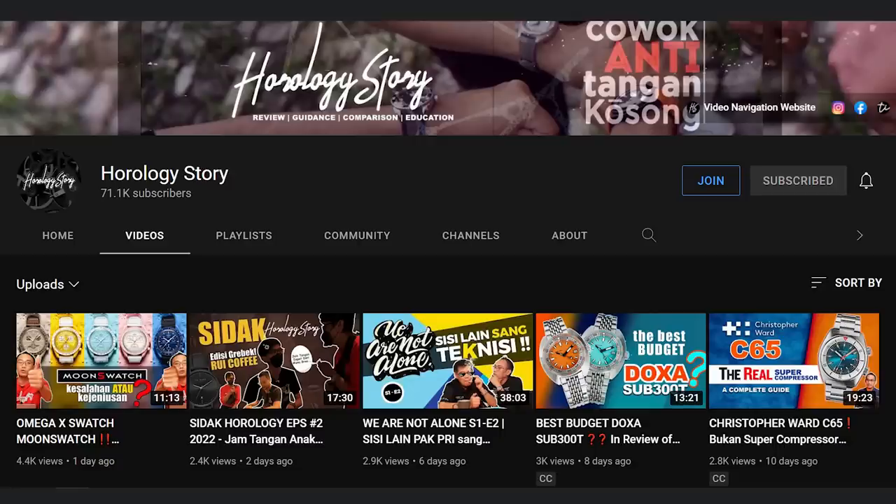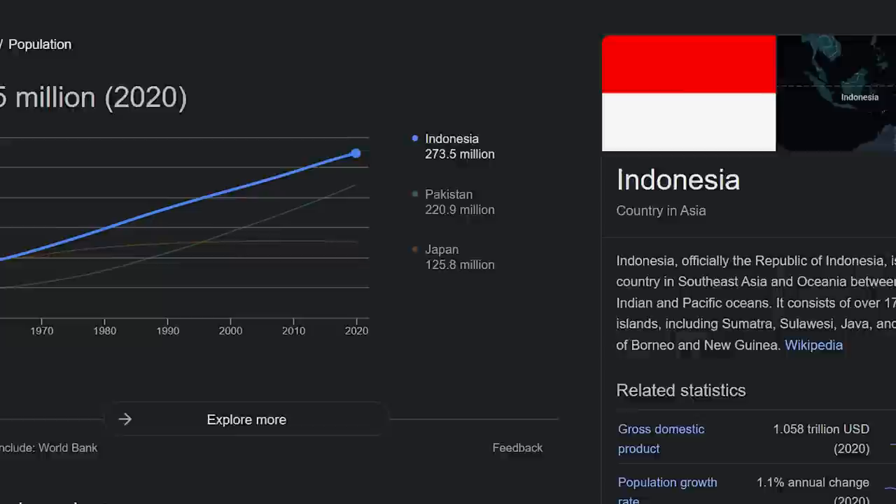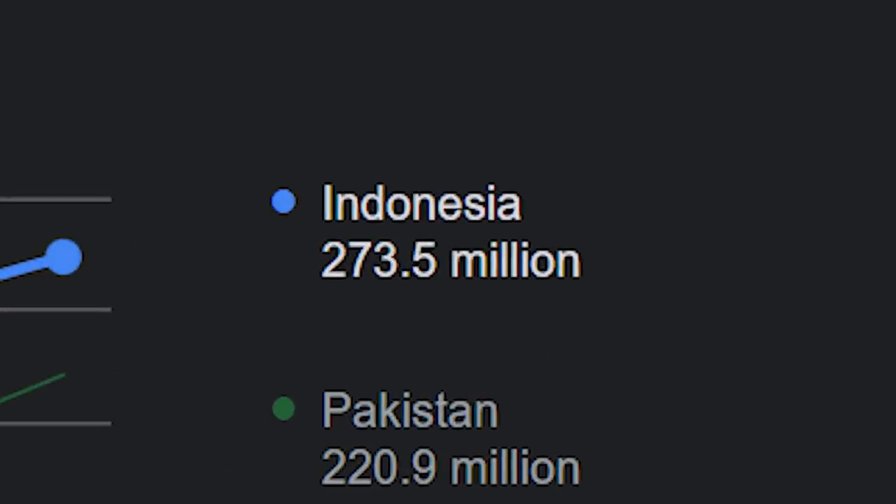Not only that, but Adrian has the biggest watch review channel in Indonesia — a very impressive feat considering that Indonesia has a population of 273.5 million, no less. Plus, he owns a bricks-and-mortar and online micro brand watch store in Indonesia. So with all of that knowledge and experience, hands-on knowledge of watches, you would expect his debut model to be a good one, wouldn't you?